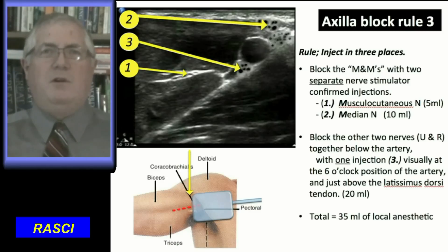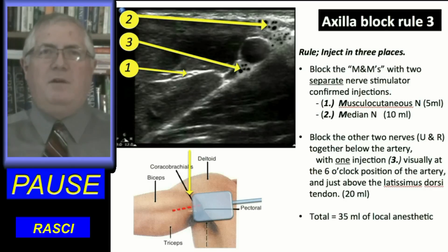For the third injection, inject 20 milliliters of local anesthetic just below the artery and against the latissimus dorsi tendon. This will spread to both the ulnar and radial nerves. Nerve stimulator confirmation is not needed here.